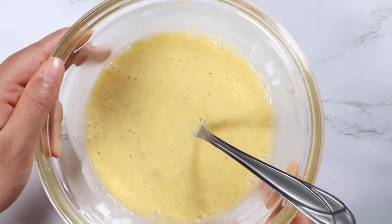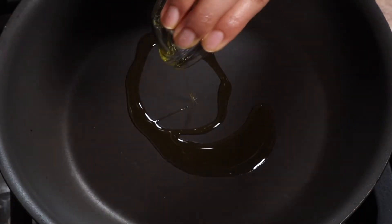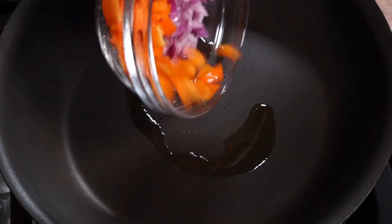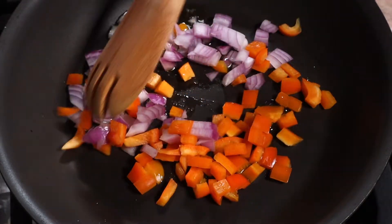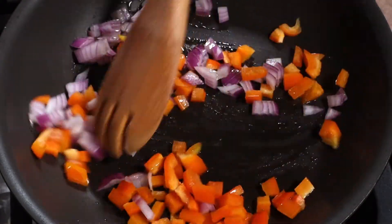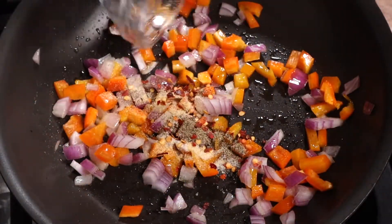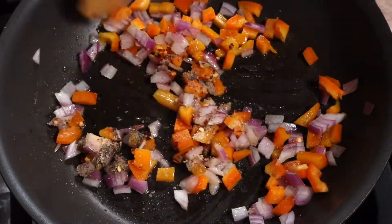Now let's head over to the stove. Place a pan over medium heat and pour in the olive oil. Add in the diced bell pepper and onion and sauté this for about a minute. Add in the spices and sauté until the onions and bell pepper become soft — this should take about two minutes.